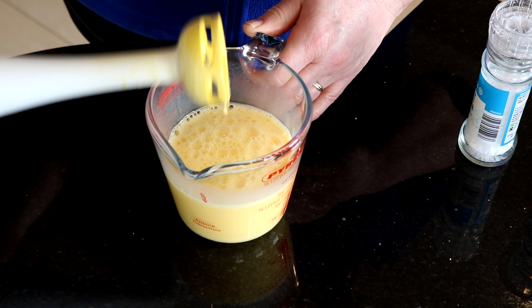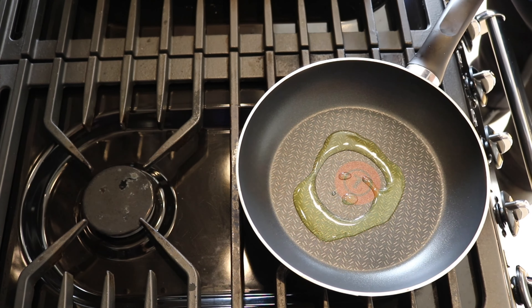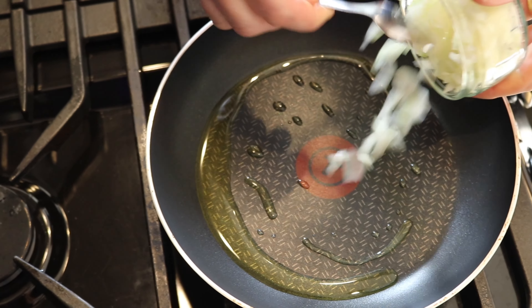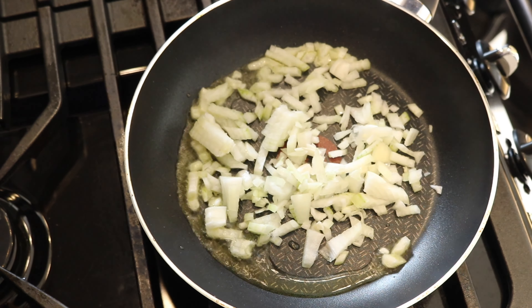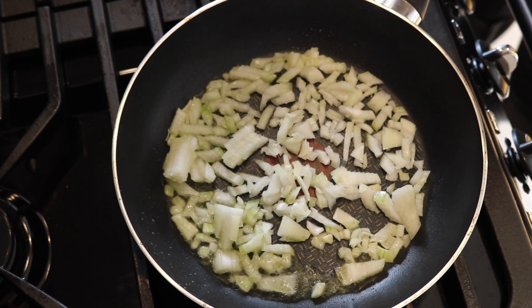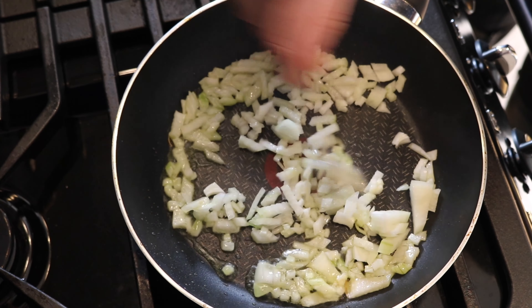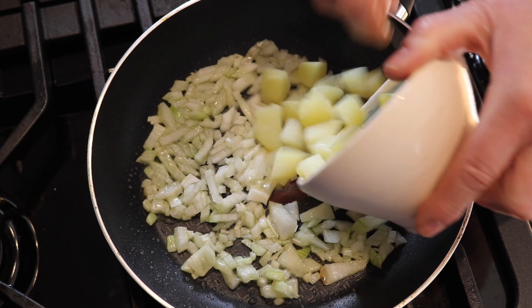Now we're going to cook the omelette — some olive oil in your pan, a nice little bit of onion. This cooks really quick — very quick lunch, or even for breakfast, this is ideal. Add in your cooked potatoes.